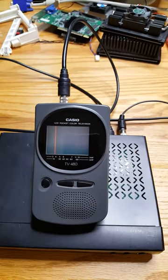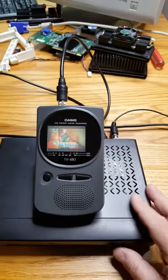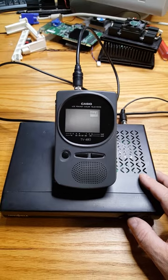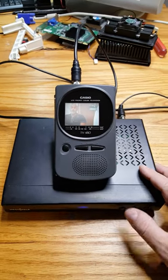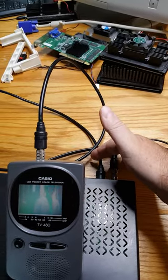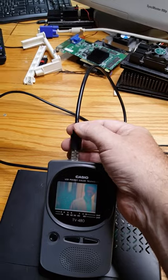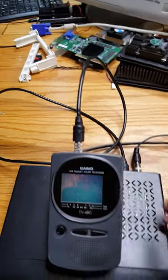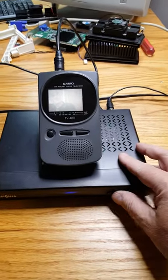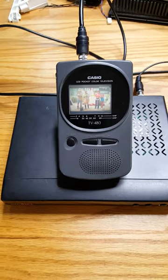As you can see, we are tuning in on RF Channel 3, and everything is working great. We have an antenna feed coming in, and RF out to a mono F coax adapter into the Casio TV. It took me a little bit to get the right adapter, but sure enough, it works.